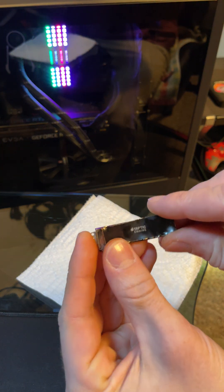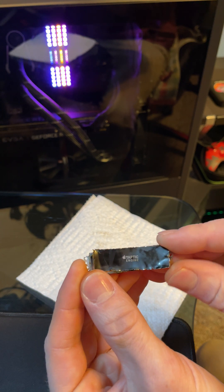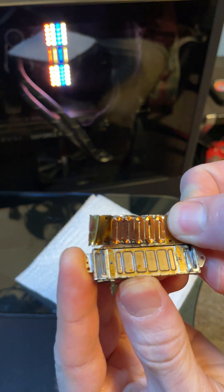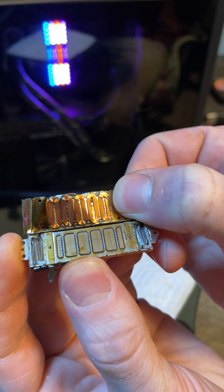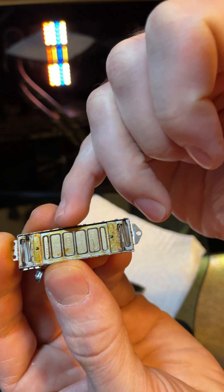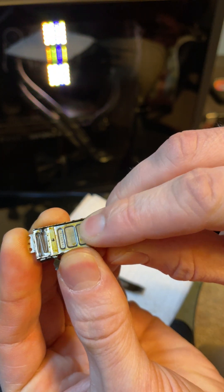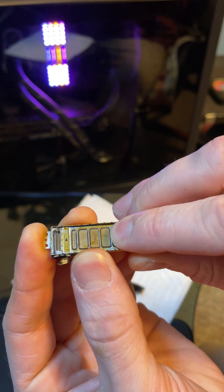I just took apart a taptic engine from an iPhone 8 Plus, and these things are crazy. They use these tiny little coils and a set of neodymium magnets and they move this thing back and forth. There's grease inside of it — it's full of grease.